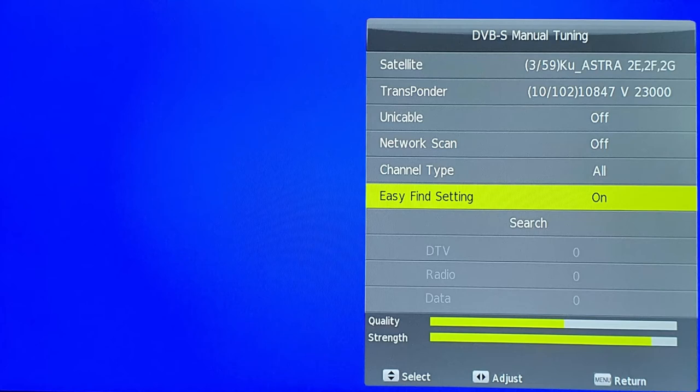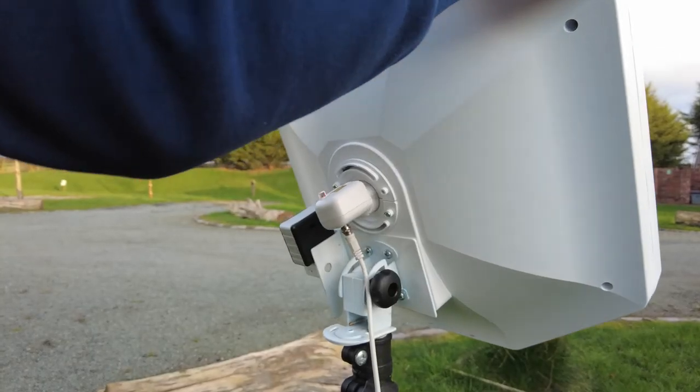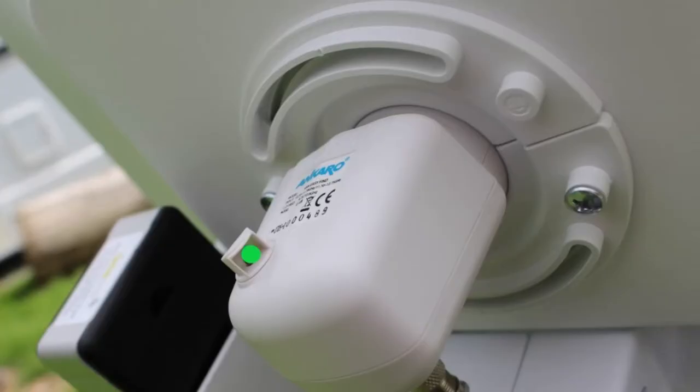The Falcon S4 comes with built-in EasyFind technology, making alignment of a manual satellite dish easy to use with your flashing LNB.